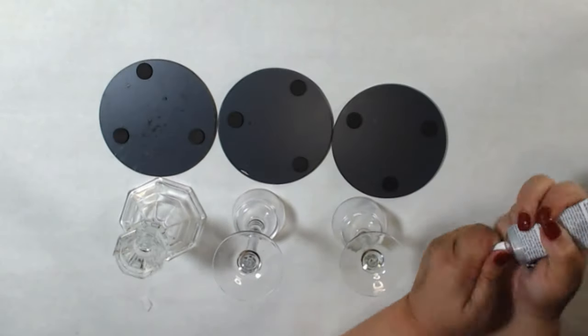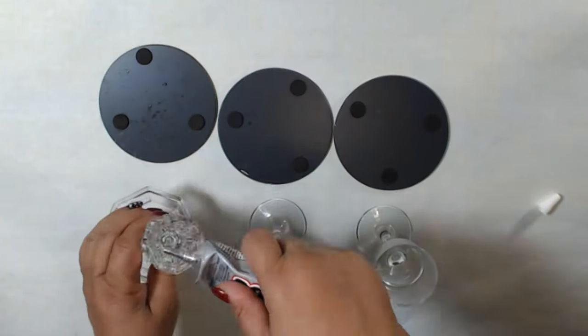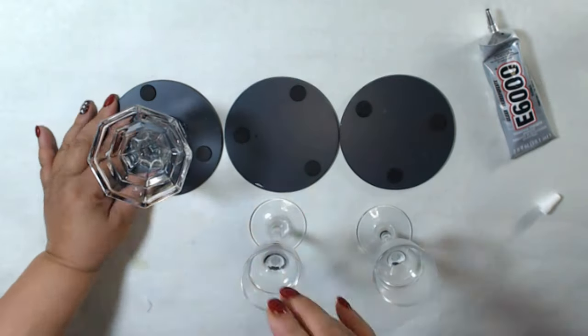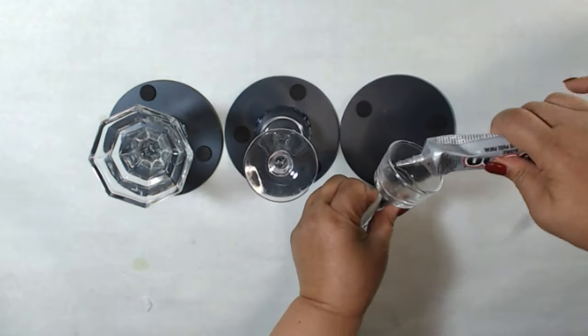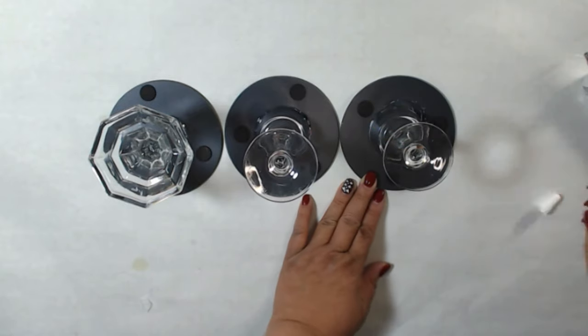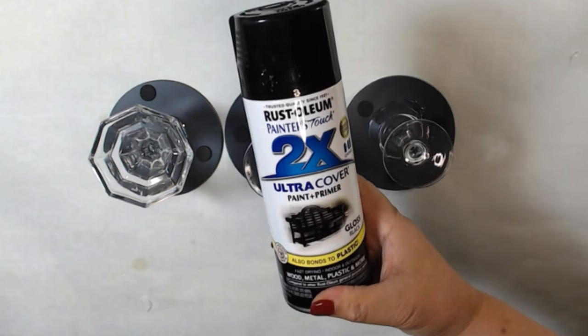First, let's make the pedestal using candlesticks and mirrors from the Dollar Tree. I'm making three pedestals here, but you really only need one for each cloche. You'll need E6000 for this project. Glue the candlestick to the center on the back of the mirrors and let it dry 24 hours, then spray paint with glossy black paint — I'm leaving the actual mirror unsprayed.